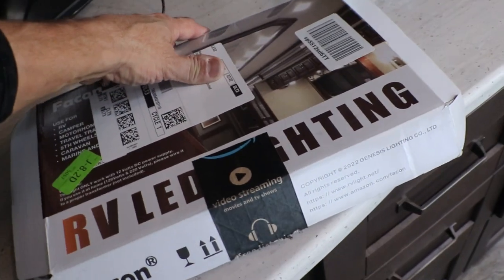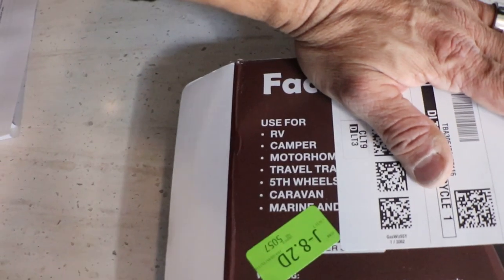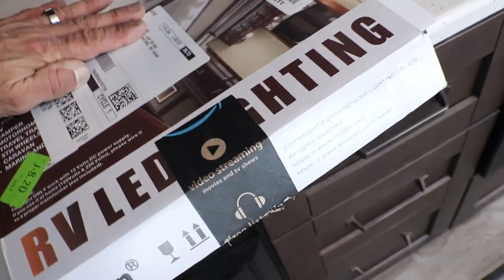The product I chose is the RV LED light. It's for camper homes, motorhomes, travel trailers, fifth wheels — everything you can imagine. I actually have a few of these lights in a trailer that I've owned. Not necessarily the exact same ones, but similar ones that go inside the ceiling.